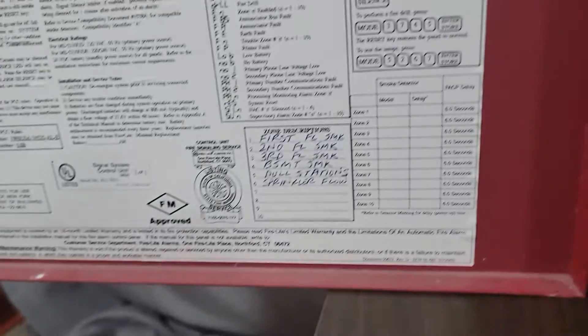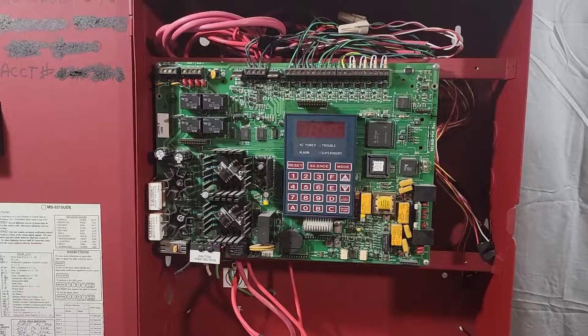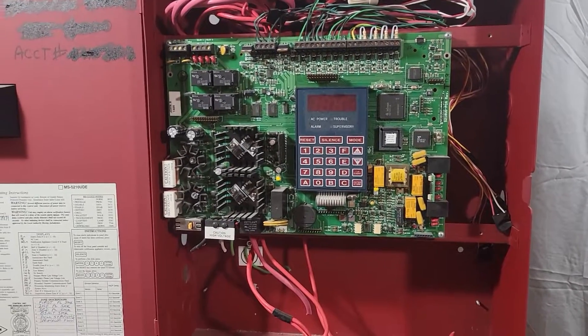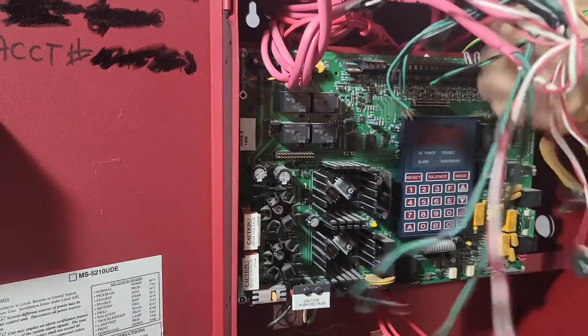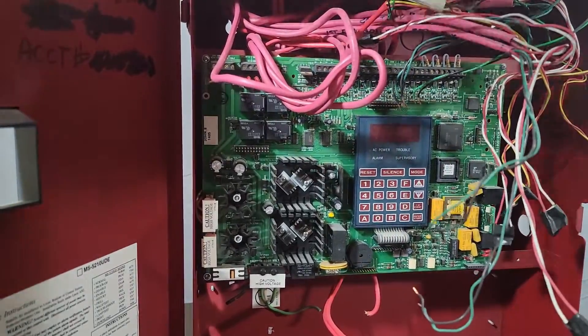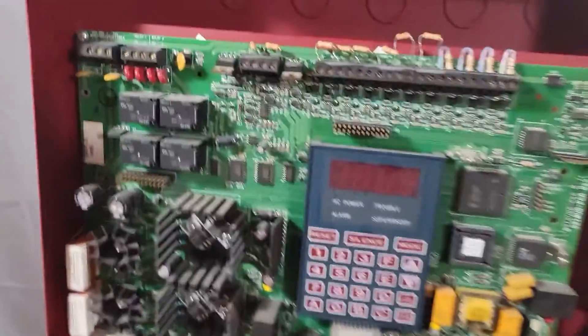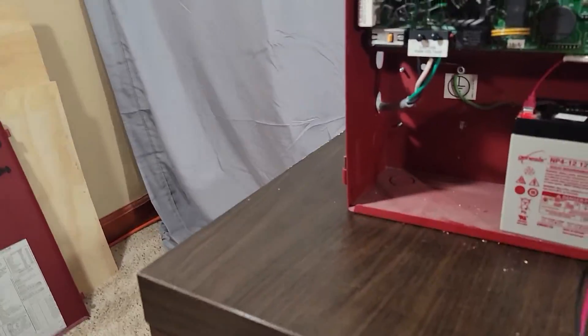We do have a zone list here - we had six zones connected. If I have all end-of-line resistors on all of the zones and all of the NACs, it should power up in a trouble-free state. I have it all jumped out and I had to go find a battery connector. I do have some batteries - 24.52 volts, that looks good to me. Hopefully we don't get a firework show.